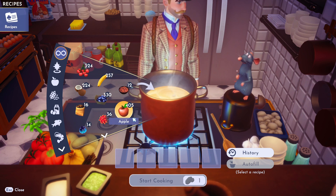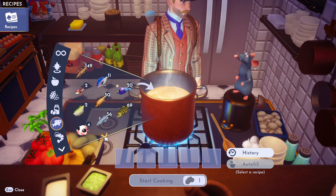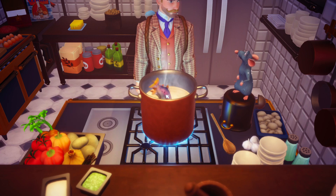All right, so we need a rainbow trout. Let's go to the fish, get that rainbow trout, toss her in there.